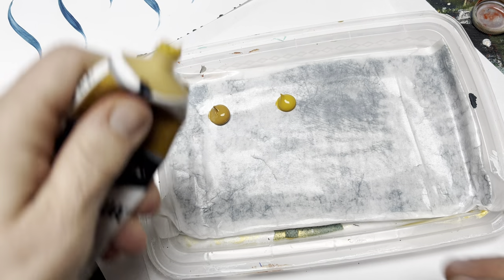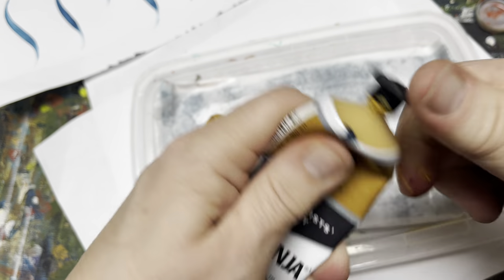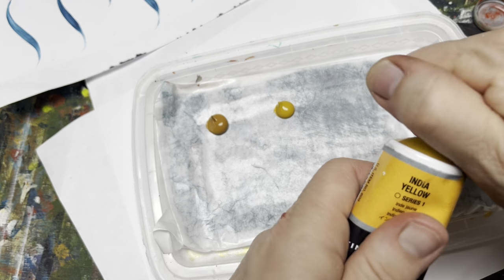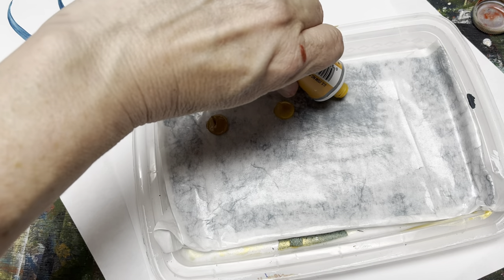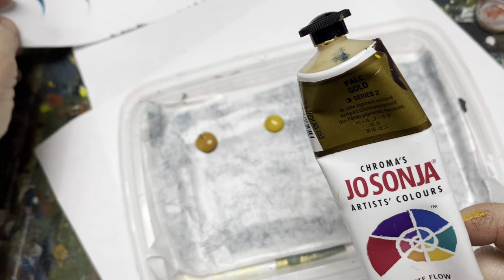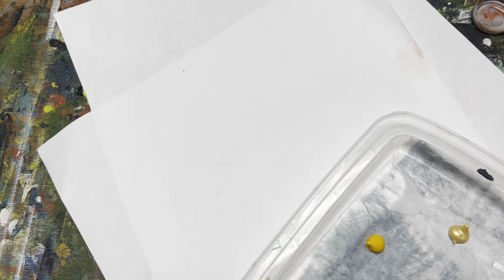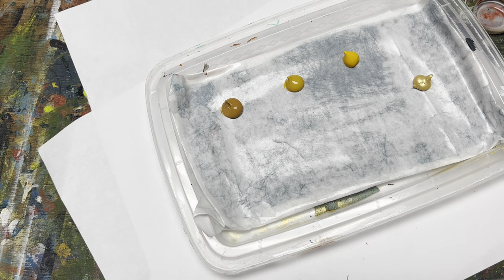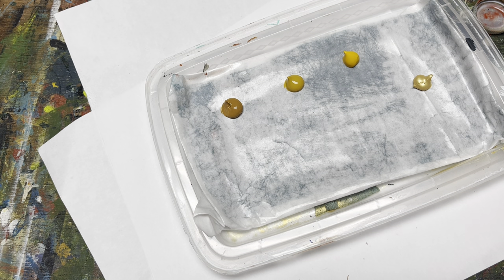I use Jo Sonja Acrylics by Chroma. We're going to put a little bit of raw sienna, then some yellow oxide. I also need white. Then I'm going to put some India yellow — it used to be called Indian yellow, so if you have Indian yellow at home, it's the same color. We're going to use pale gold as well. I'm not putting a tremendous amount of paint down on my palette because I don't need a lot. And then I'm going to use warm white as well.